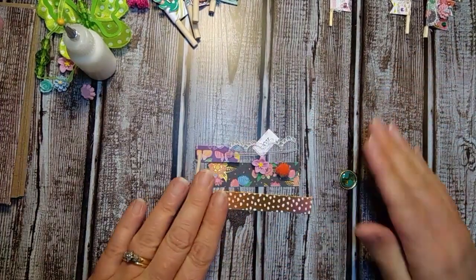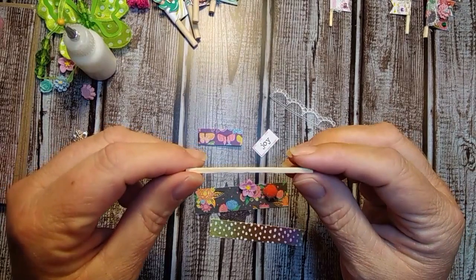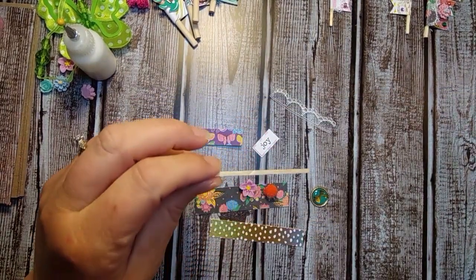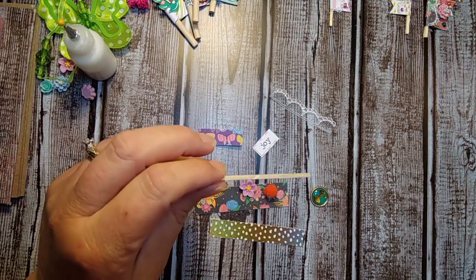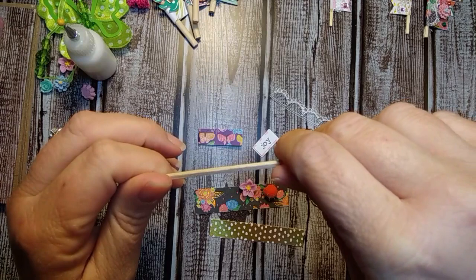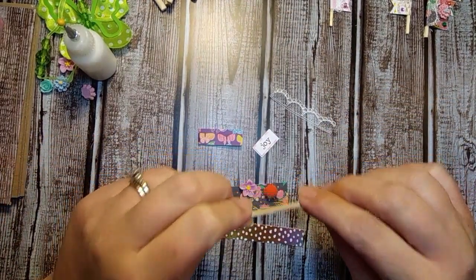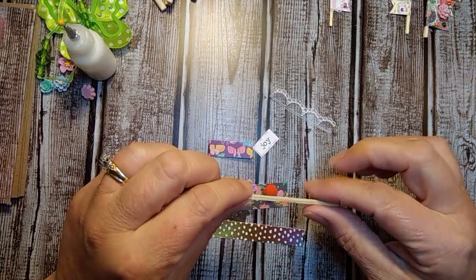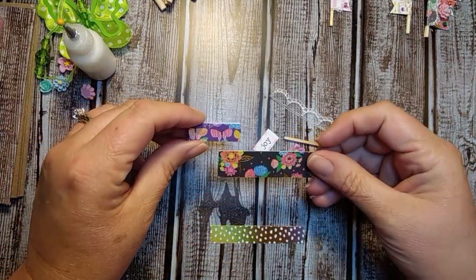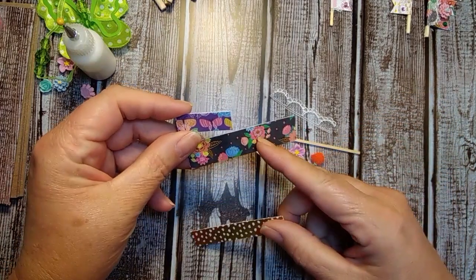These are all little pieces and what I did was I cut these because most people use the round sticks, the smaller ones like this and then they cut them down. Or you can use the popsicle sticks that you get in the baking section. And you can cut those down as well but I have these little square ones and I thought those would be kind of cool to figure out how to do these flags.